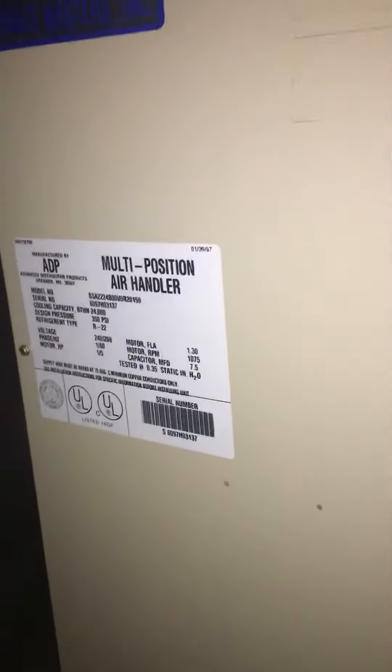Alright you guys, I'm at Jeff's house. We're looking at a replacement of air handler and AC. We got an older — I should say too old, but I think it's from 97. We're going to confirm this, but it's a cooling only air handler. They have a boiler for the heating side.